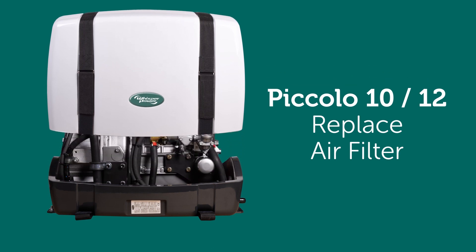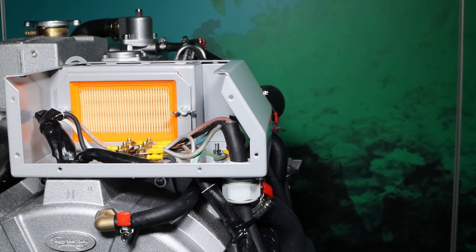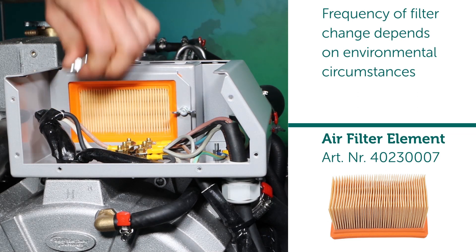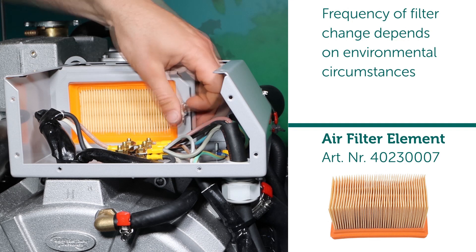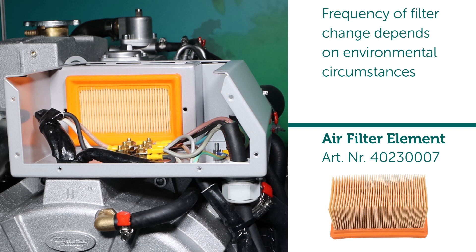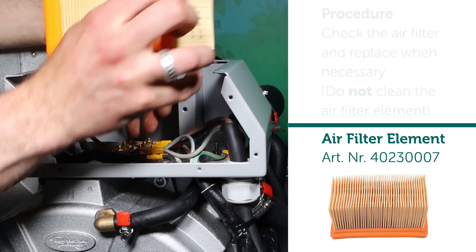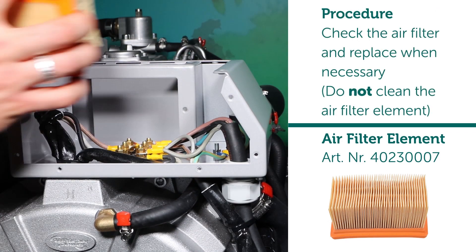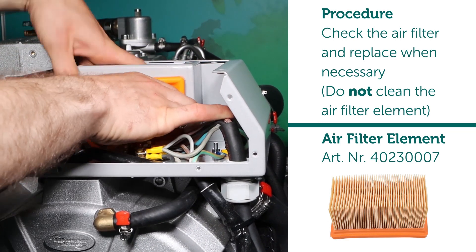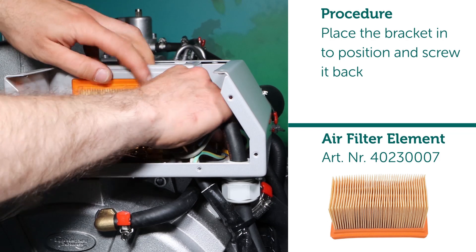Replace air filter. Frequency of filter change depends on environmental circumstances. Procedure: check the air filter and replace when necessary. Do not clean the air filter element. Place the bracket into position and screw it back.